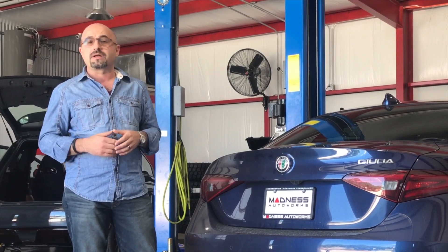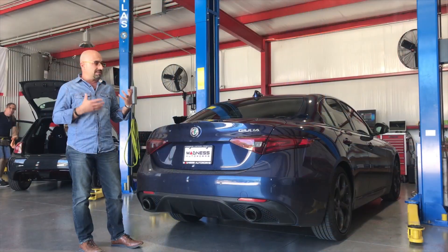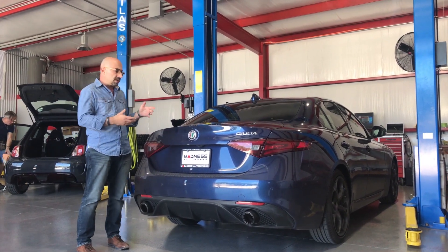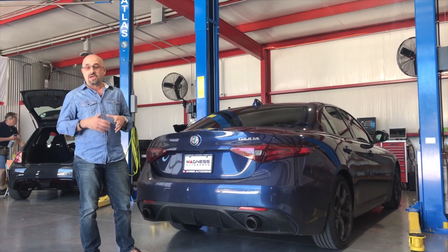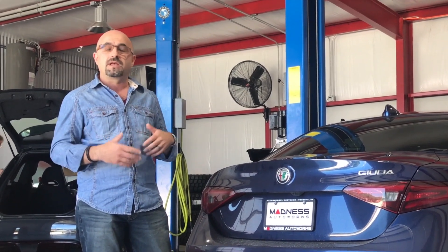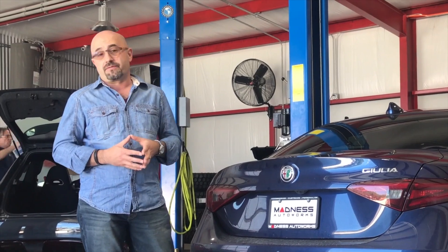We're going to try to grab a couple of customers and get some feedback to give you an idea of how this sounds inside the car, outside of the car, and what owners think of it. We're also going to give you some details of the exhaust system itself. Hopefully that will give you a very good indication of why we feel this has been designed as one of the best systems on the market for the new Alfa Romeo Giulia.